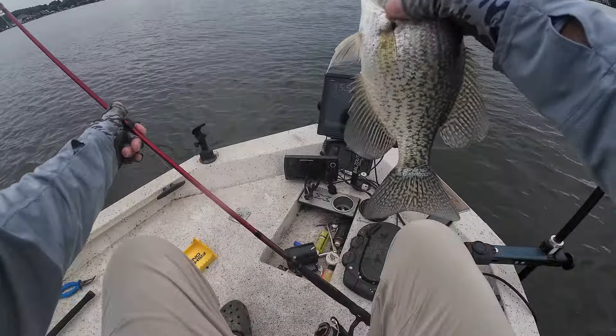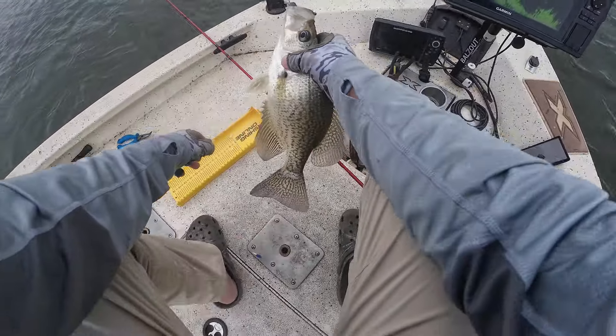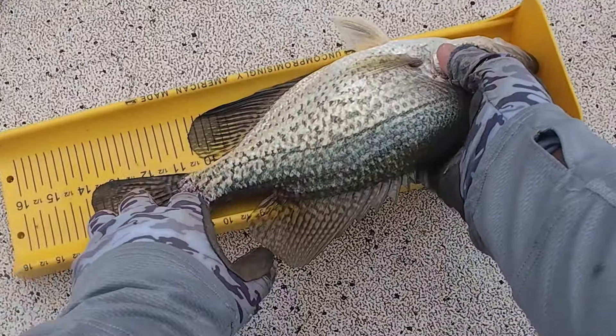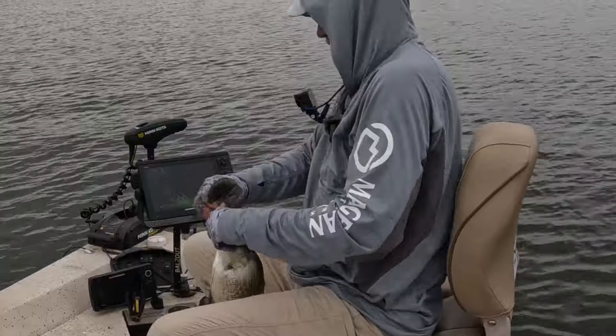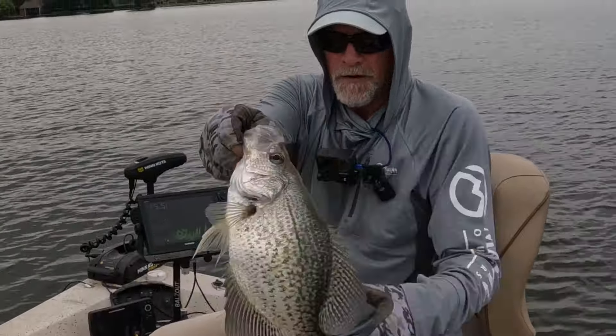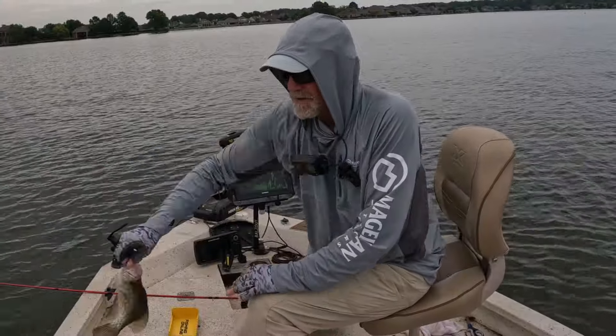Let's hang out here for a little bit. Look at that monster — almost 14, 13 and three-quarters! Whoa, a little black crappie — 13 three-quarters, almost 14. Get back in there.